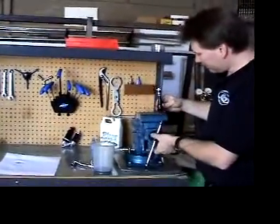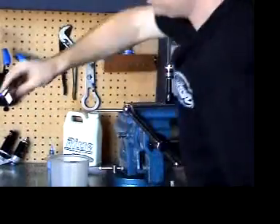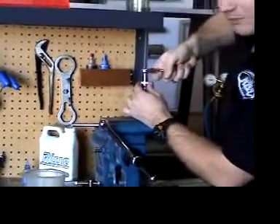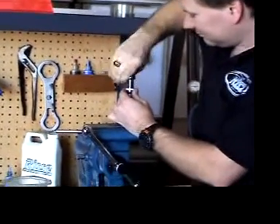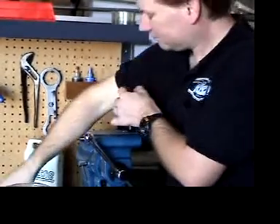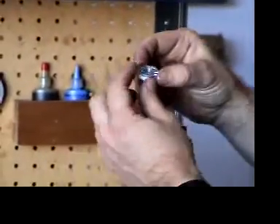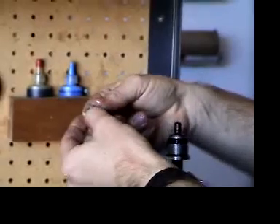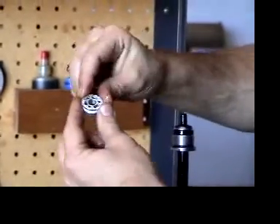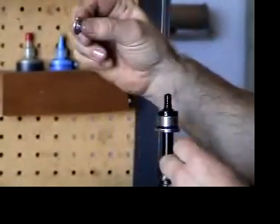Take the shaft assembly of the shock and put it in the vise. Using a 12mm socket, remove the piston nut that holds the piston assembly. Next is the piston itself, and it's important that it is put on correctly. There's one side that is compression and one side that is for the rebound. Next are the compression valves, and then there is the top out plate.